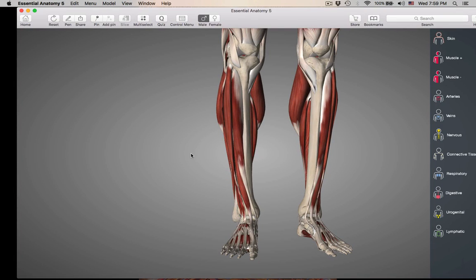We're almost done, class. We are now down to the wire here. We're going to be doing the muscles that move the ankles or the toes. I know this is a lot of muscles, but hang in there. We can do it.